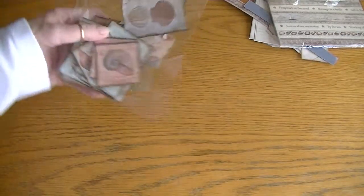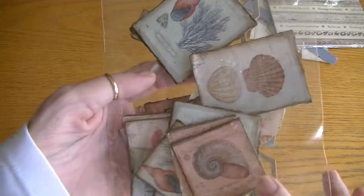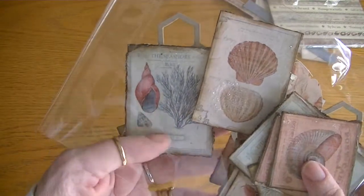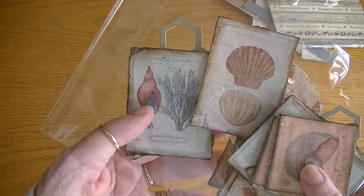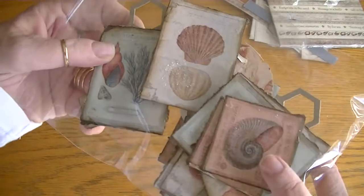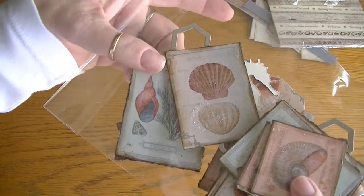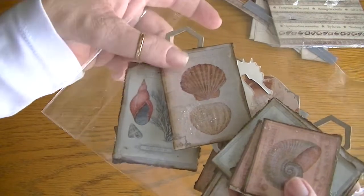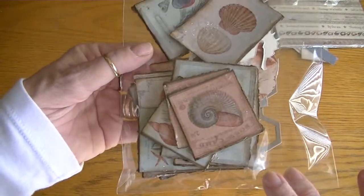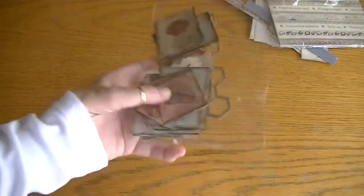I used some embellishments that I had made. These are cut aparts from the Paper Studio Beach House paper collection. I had just adhered these cut apart images onto some chip board, went over some of them with glossy accents, and went over some other ones with some Tim Holtz Distress glitter. I used walnut stain distress ink around the edges and it just made a bunch of nice embellishments.